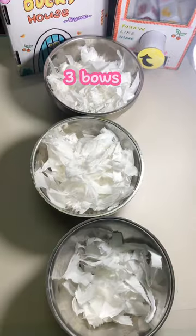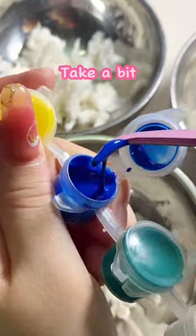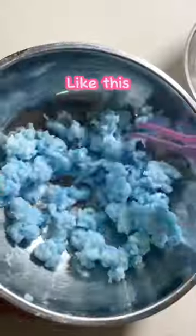1, 2, 3 bowls. Now pour some water. Mix it up to 3 bowls. Glue — take a bit, put here and mix. Like this.